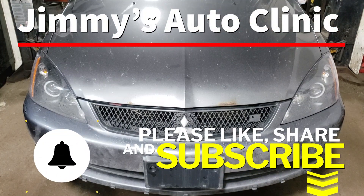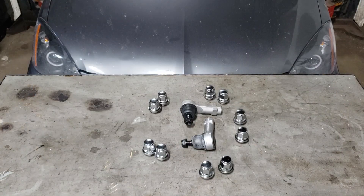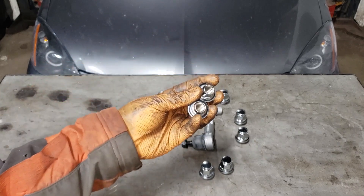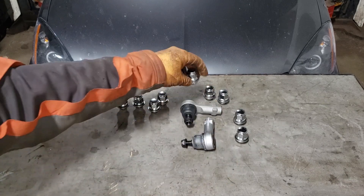Welcome back to the sweatshop. Today we're working on this 2006 Mitsubishi Lancer Rally Art. What we're doing today on the Lancer is we are replacing the tie rods. You're probably asking yourself what the hell is this stuff doing here — that's a story I'll get into later on in the video.